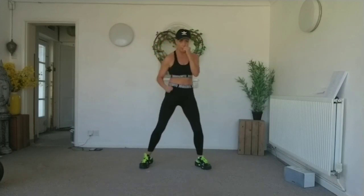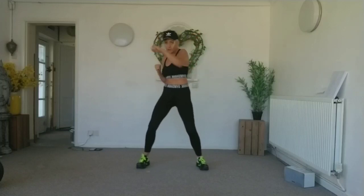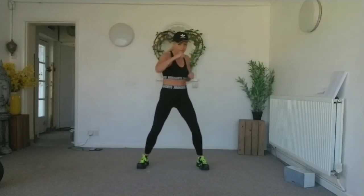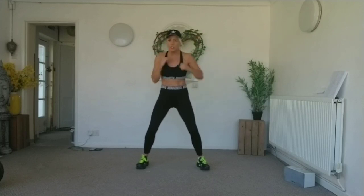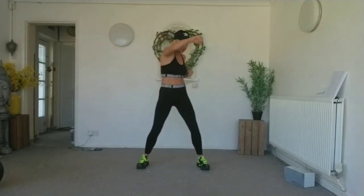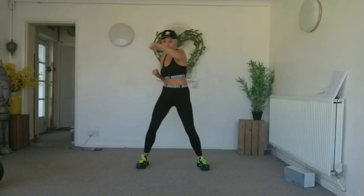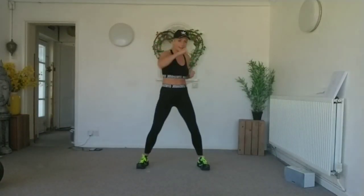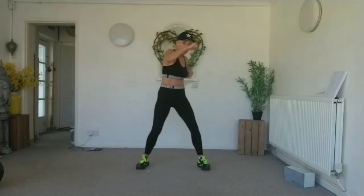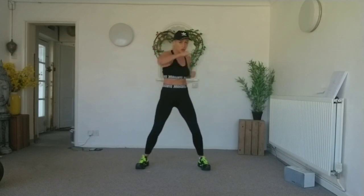Are you ready to speed it up? Let's go! Jab cross, sucking that core, feel that torso twist. Knees nice and soft. Four sets of eights, two more. Ready for those torso twists.